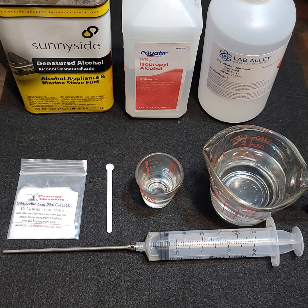Hello everybody, this is Aaron with Power Grown. Today I'm going to be showing you how to dissolve gibberellic acid. For that you're going to need an organic solvent such as alcohol. Two different kinds of alcohol will work — I recommend ethanol, which is basically the type that you drink. If you can get 70% pure ethanol or higher, that'll work for this purpose.